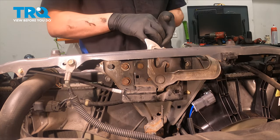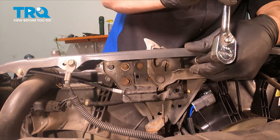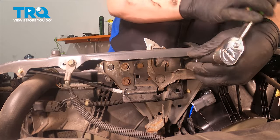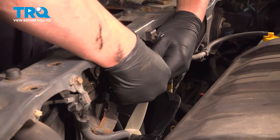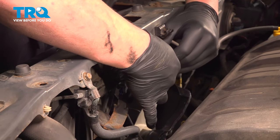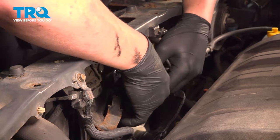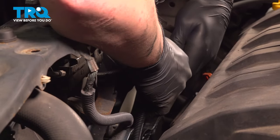Install the bolts. With all the bolts started, snug them down. Install the connector — push it together until you hear a click. If you don't hear a click, give it a pull to make sure it's locked in. Connect the fan connector.